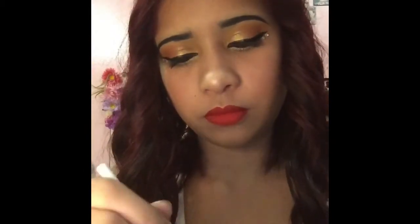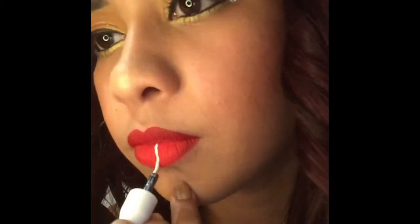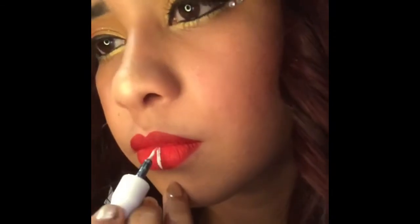Here with the liquid white liner — it has a little bit of glitter in it — I'm going to draw a straight white line in between my lower lips.